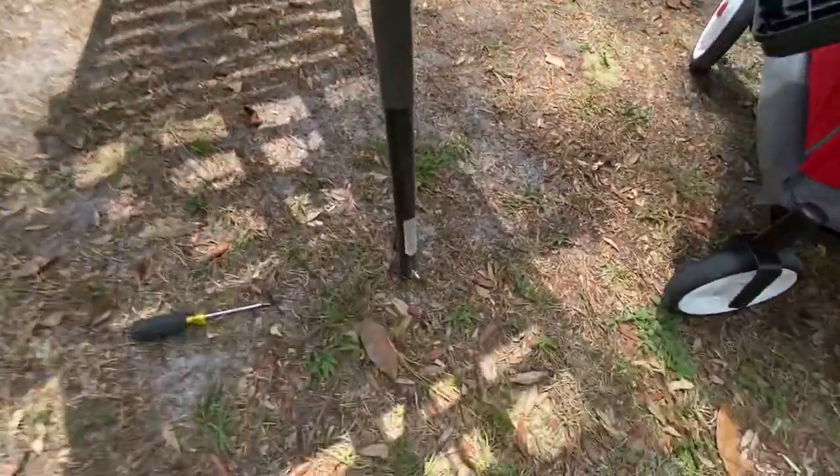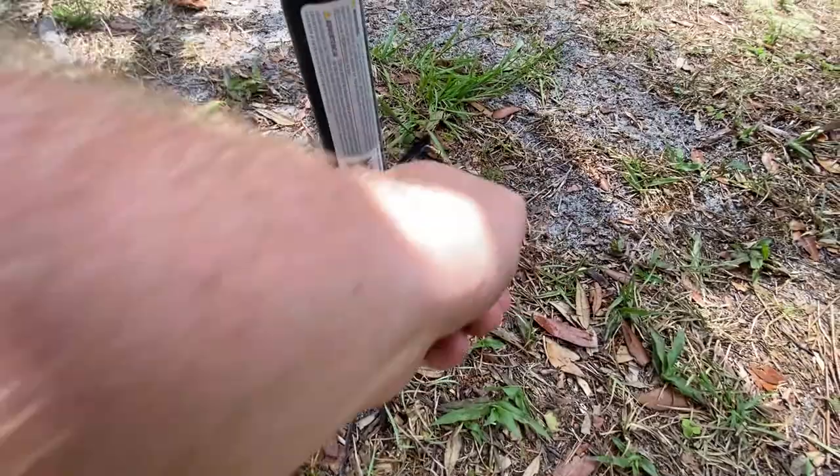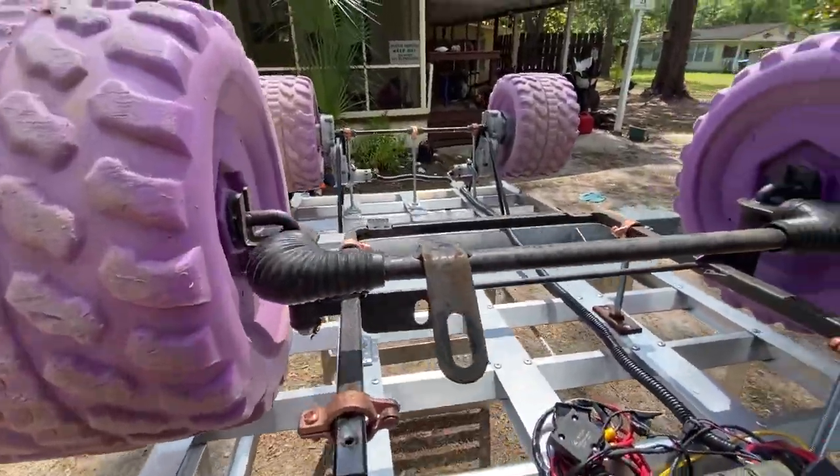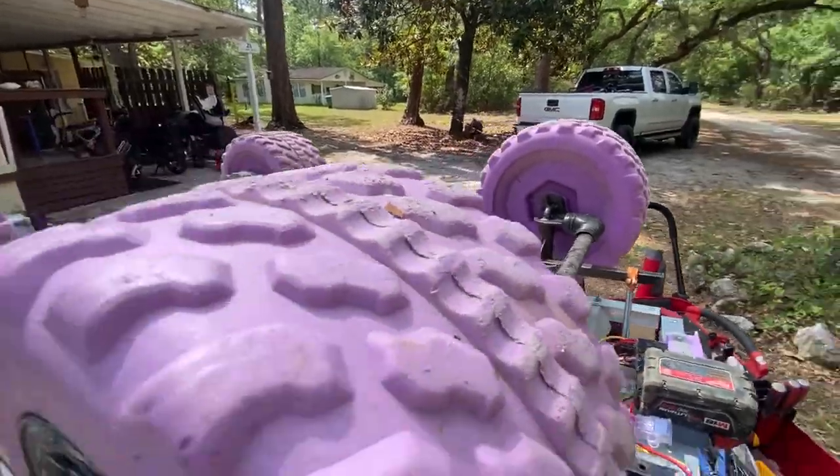This is a snow shovel handle. I drilled a hole, got a little clip pin, and clipped that into the steering receiver. It works — not the best for steering, but it does steer.